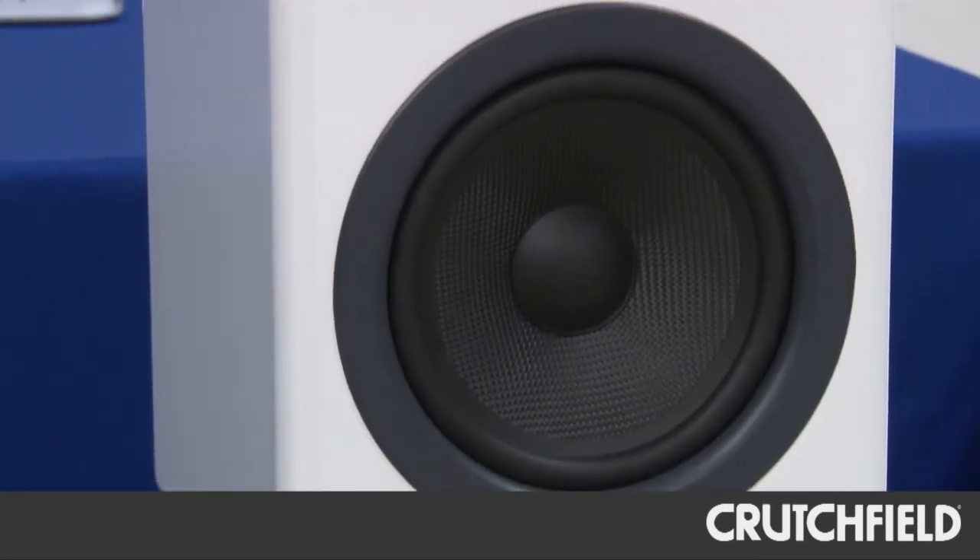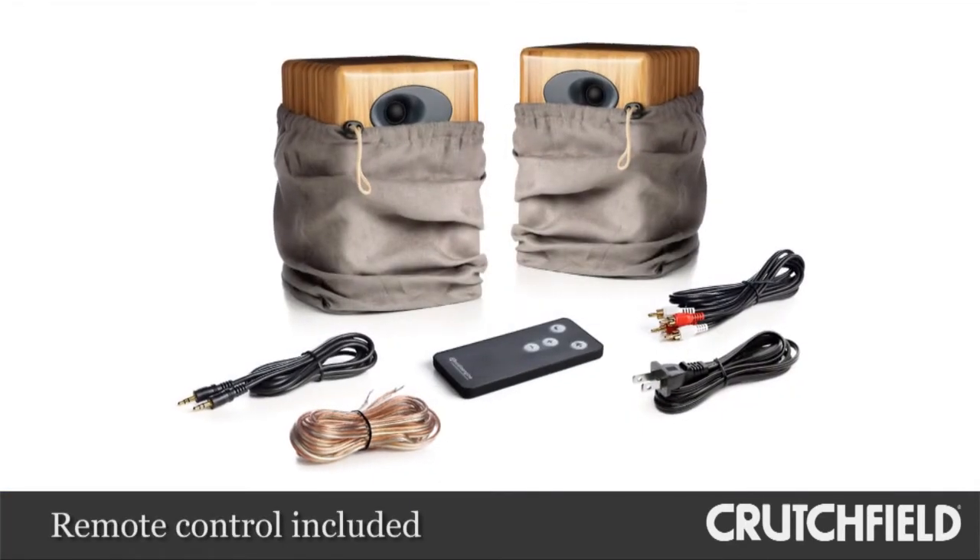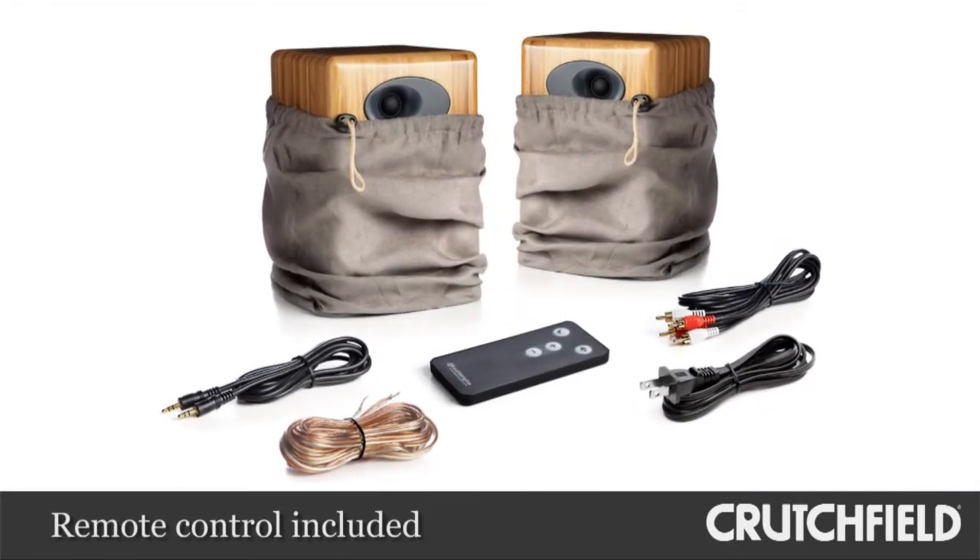The second advantage is the A5 Plus has a remote control. So if you quickly want to change the volume or mute it, you can do it with the supplied remote.